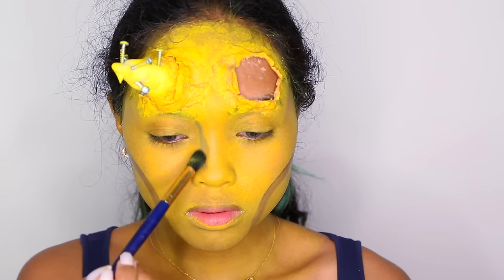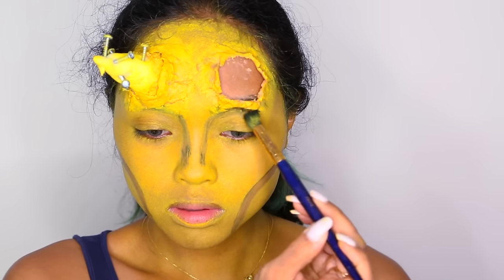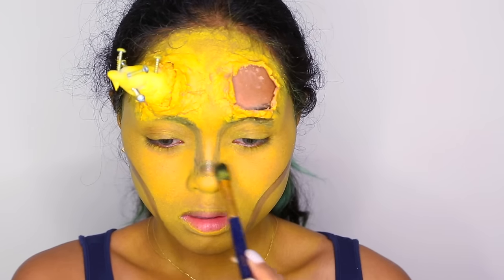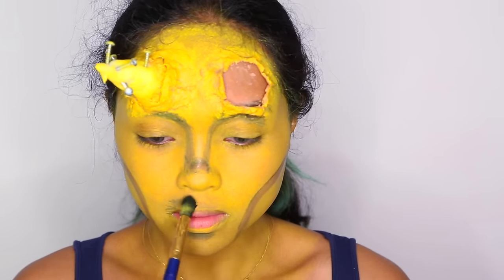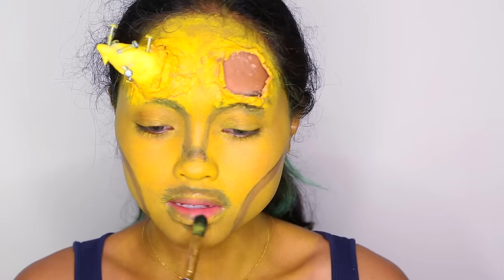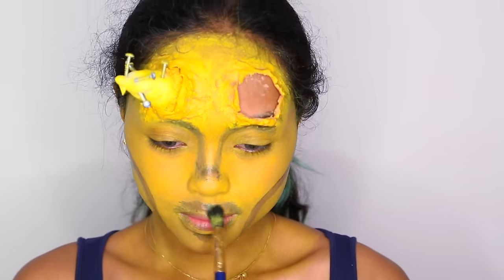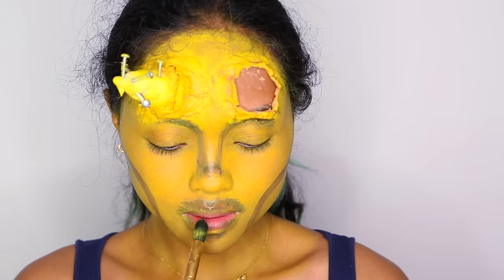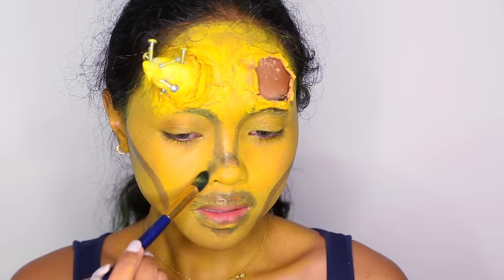And then I'm contouring around my nose and then where my eyebrows should be. This time I'm making a round nose. Onto the lips — since this is supposed to be a painting, I'm just outlining the lips and it really looks bad, like I have some moustache going on. But keep in mind that if it were a white canvas, there would be nothing there, no lips. So now I'm just trying to create them and add in some contouring where it's needed.